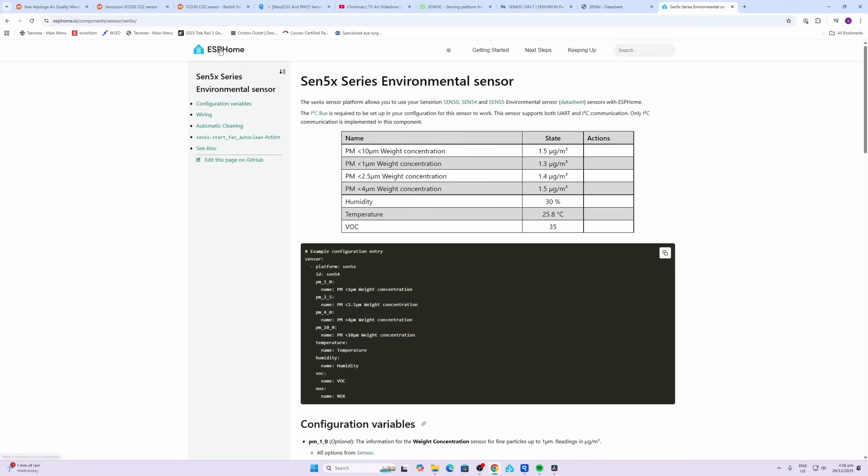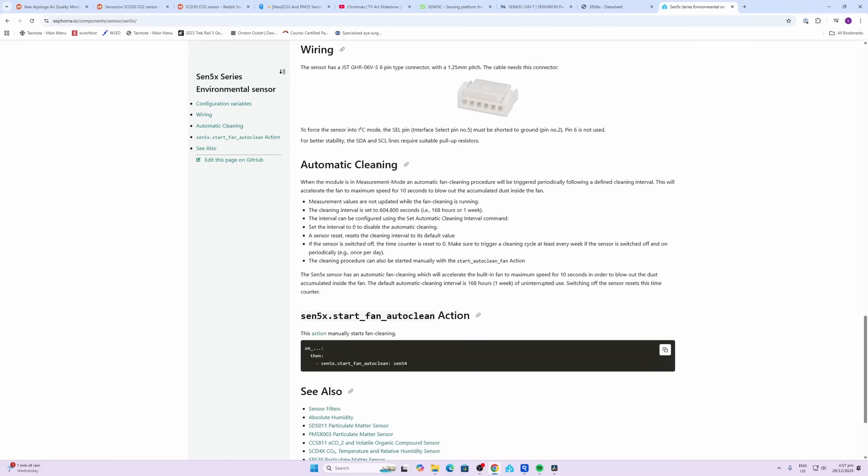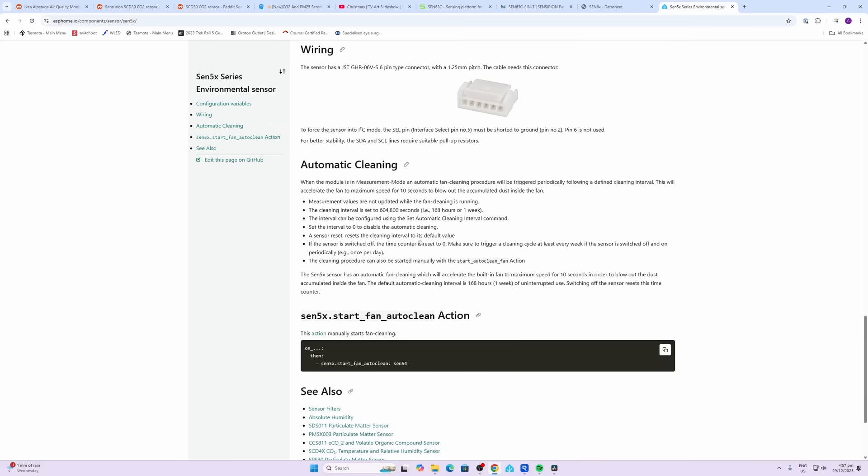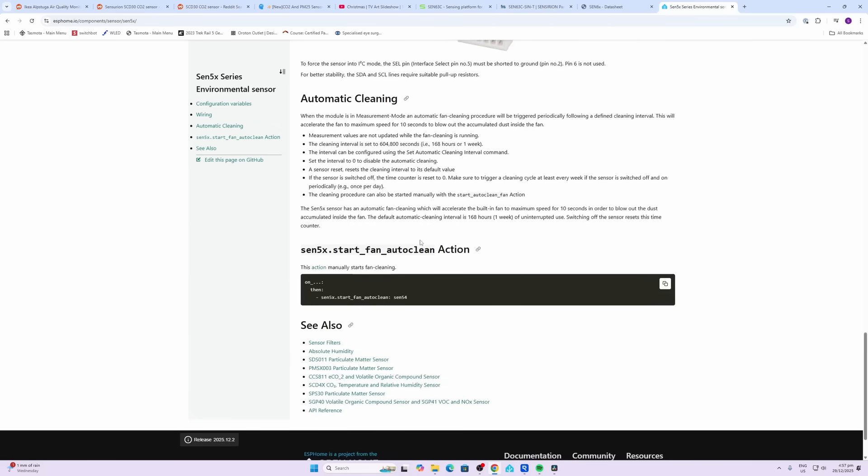It's great news to see that the Sensirion sensor is already available in ESPHome. As you can see, you get access to the 1, 2.5, 4, and 10 micron particulate matter readings. It seems it automatically has a cleaning mode — when running, it will go through a little burst of air that automatically cleans the sensor.